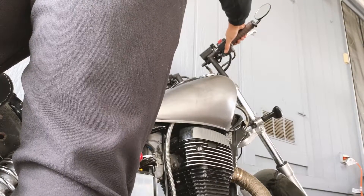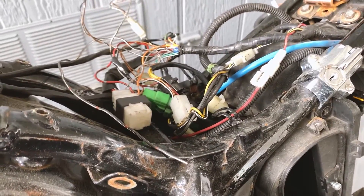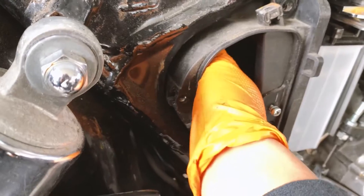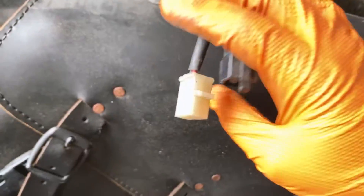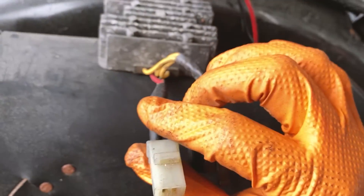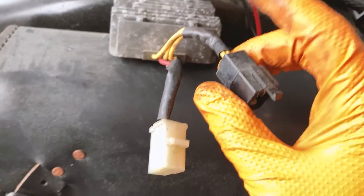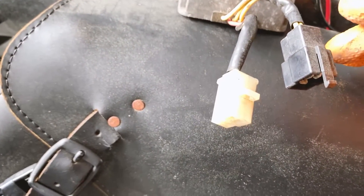I just looked up a video and they said it could be the rectifier regulator. That component is right here where the smoke was coming out. Let's pull it out and test it. You put the multimeter to diode mode, put the positive lead on the positive terminal, and then use the negative lead to test each of the diodes. The output reading should be the same across all of them, and if they're different at all, then it's bad.